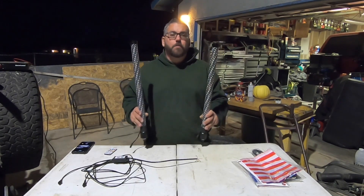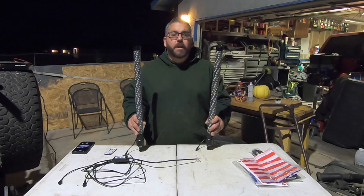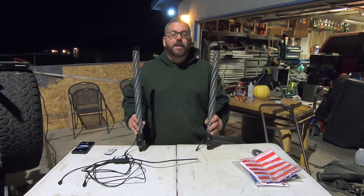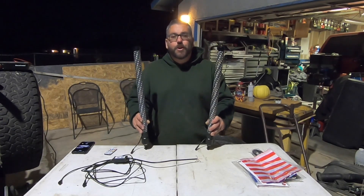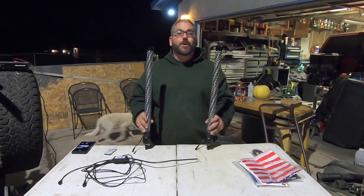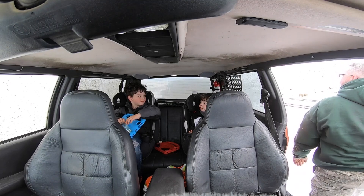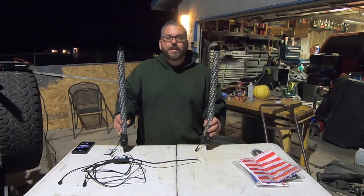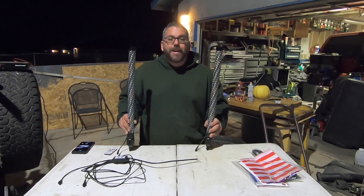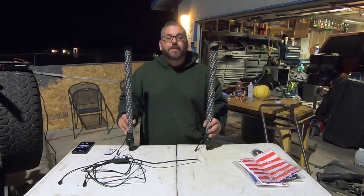My favorite feature of these whip lights is they have a brake light mode and a turn signal mode. You can turn on your blinker and one side or the other will flash. And when you hit your brakes, they light up — I'll show you that when I rig them up to my Jeep. What makes that feature so great is it makes you way more visible so you don't get run into. Not much damage to my Jeep, but the front end of his Toyota might have been a little broken. It gave him an excuse to hurry up and purchase his off-road bumper.